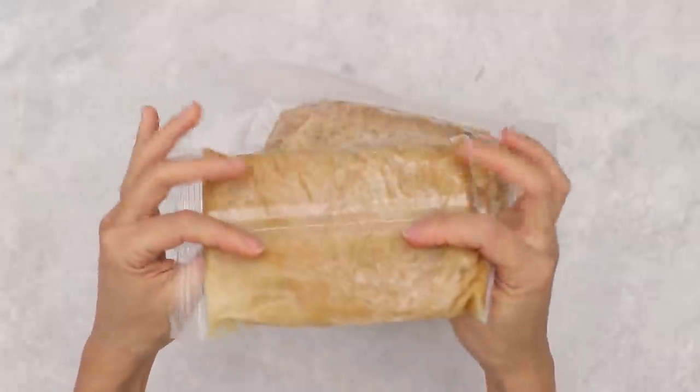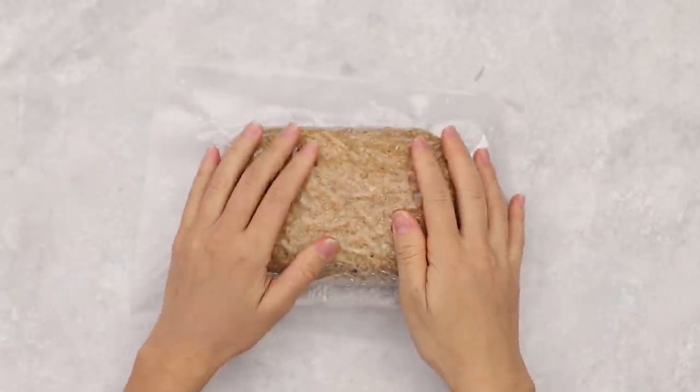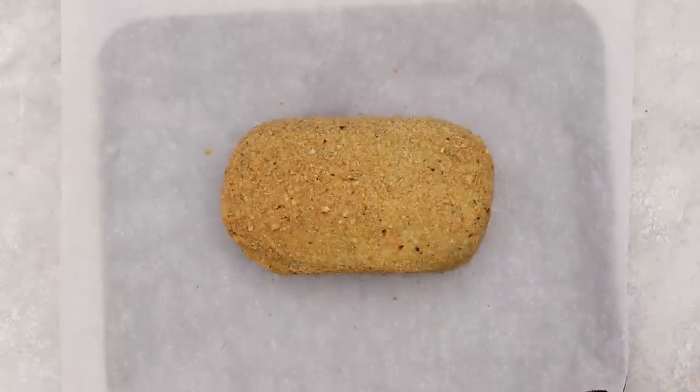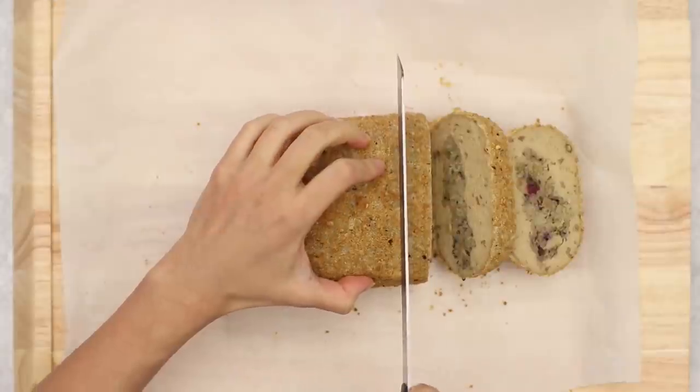This was frozen and we just thawed it. We do want to mention you're supposed to let it thaw for 24 hours, but we purchased it this morning so we left it out as long as possible. It feels thawed so it should be fine. If you're going to make this, read the instructions — a lot of vegan roasts require defrosting and we always forget. You're going to pop it onto a lined baking sheet and bake it according to the package directions. For the gravy, just thaw it in some hot water until warmed through.